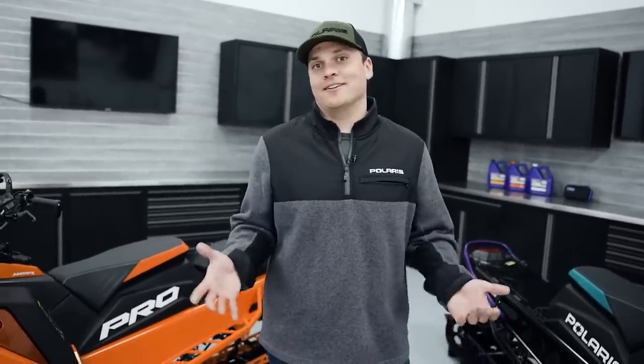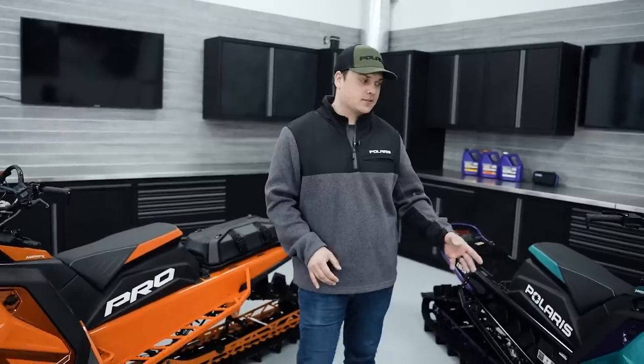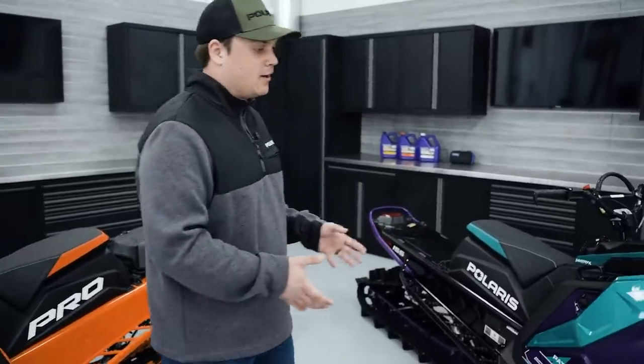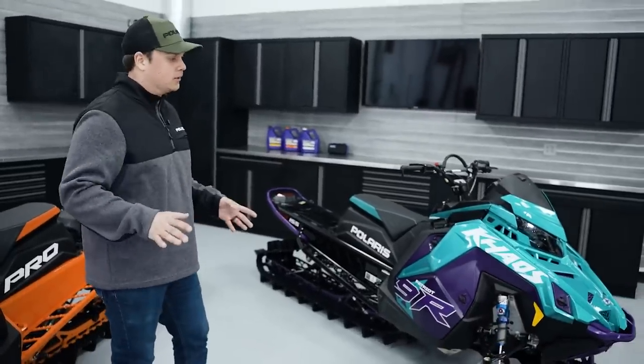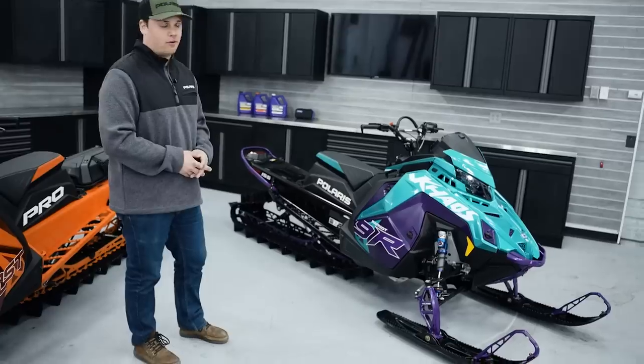Both our Matrix and Matrix Slash platforms come in two personalities of mountain sleds to choose from: the Pro and the Chaos. The RMK Chaos is our wild child mountain sled, purpose-built to be super dynamic, agile, responsive, and really fun to throw around.